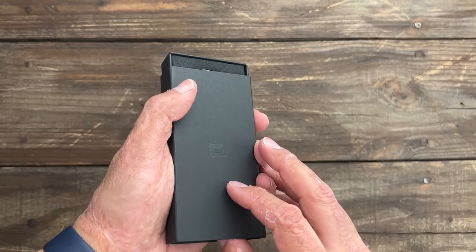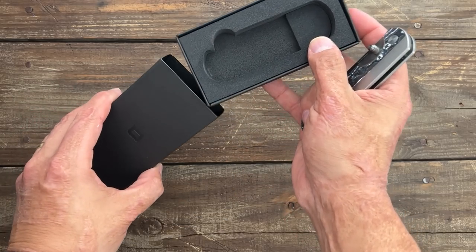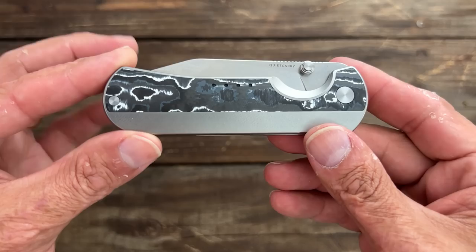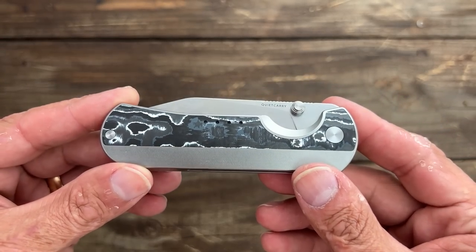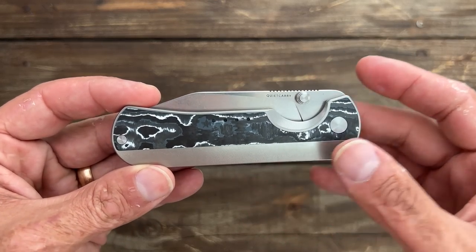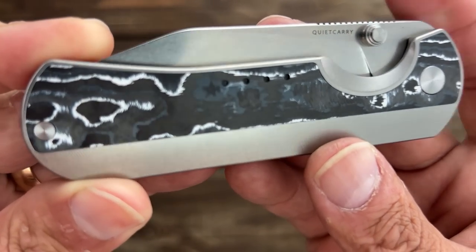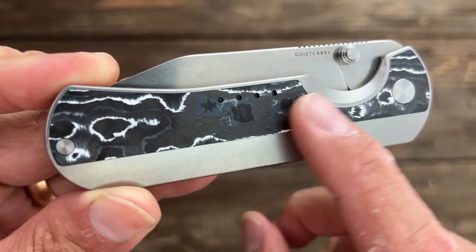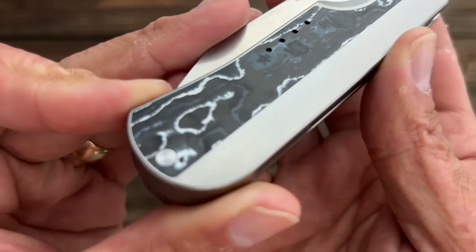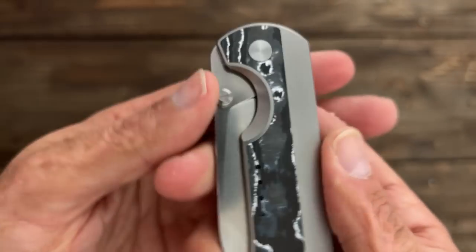Just wait till you see this. Oh my goodness. So what this is, is the brand new limited release Quiet Carry. I think the name was The Nine — if I mess that up, I'll put it up here. Right away when I saw it, I was like, yep, I want that. It has this beautiful Arctic Storm, I think this one is Fat Carbon. And that just looks so good.